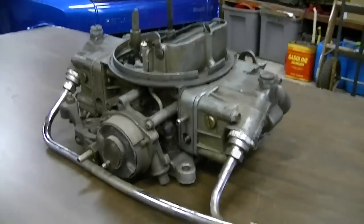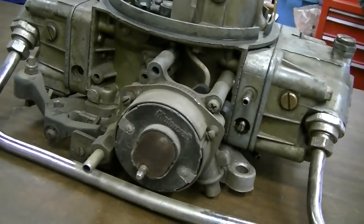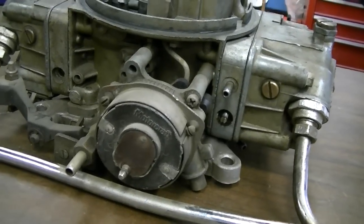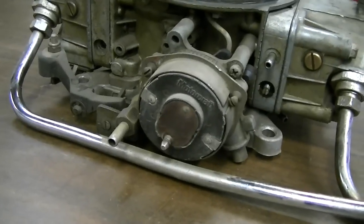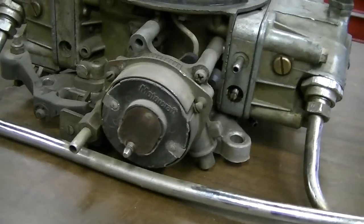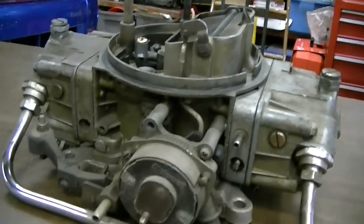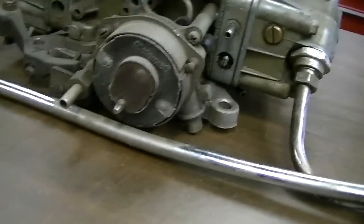Anyways, we'll do some work on this and I'll kind of show how I go about rebuilding it. It's got a Motorcraft electric choke on it, which is not too uncommon — they basically interchange. The Holley one fits on the Motorcraft and the Motorcraft fits on the Holley. Not sure if it's functional or not; that's one of the things I'll have to check.